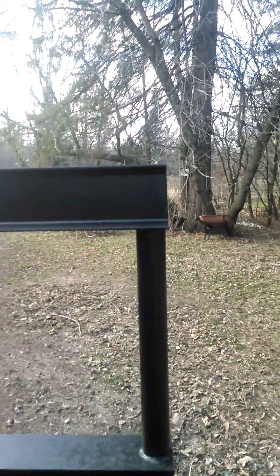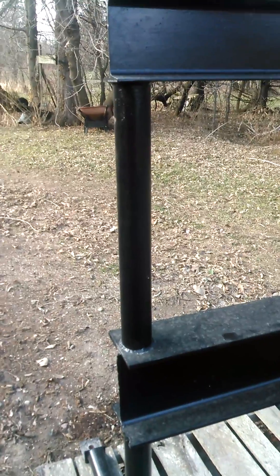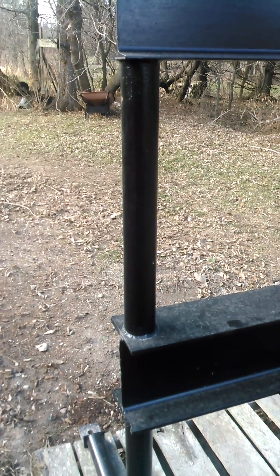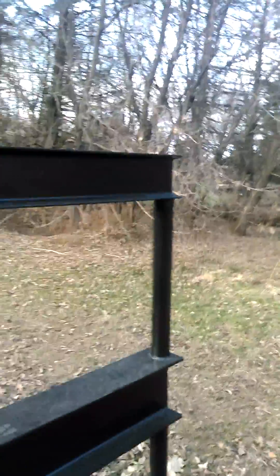It took approximately five hours if you include painting. It would have taken me one hour each way in driving time, probably close to an hour in the store, and two hundred bucks to buy the cheap Harbor Freight press — and it would have been a little bit smaller. So I just whipped this thing up.